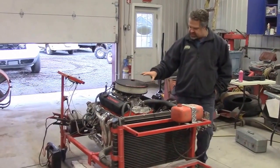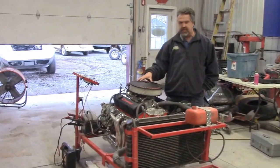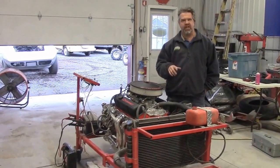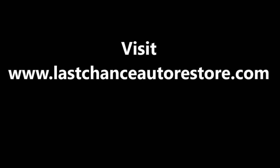Once again this is a small block Chevy, one of the many engines that the guys built here at LastChanceAutoRestored.com. Thank you for watching.